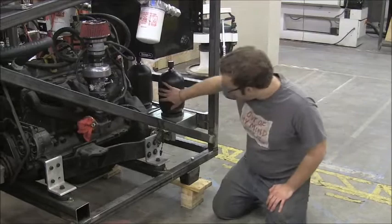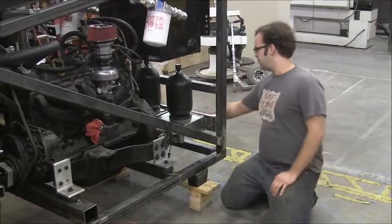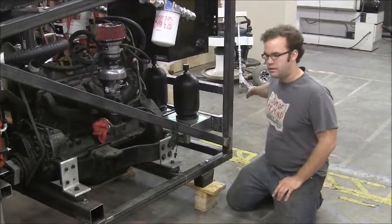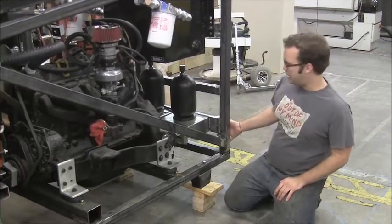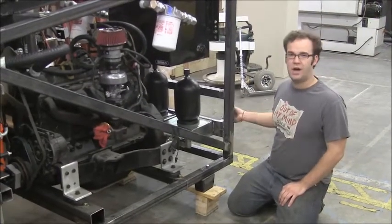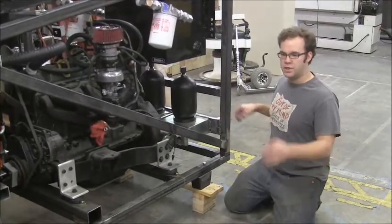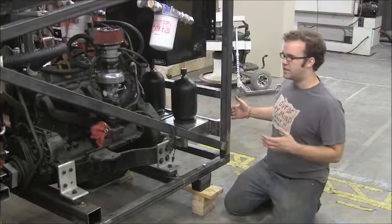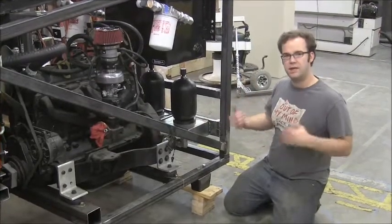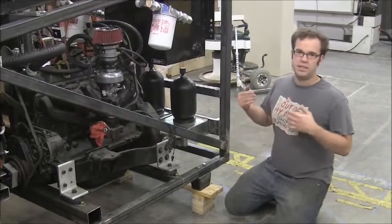After the fluid goes into both accumulators, it comes out and goes to the rest of the robot. It then comes back in the form of a return line, and that return line contains very hot oil — it's just gone through all of our valves and all of our pistons. It's coming back to us hot, so we need to take that heat out of the oil, and that means we need an oil cooler.